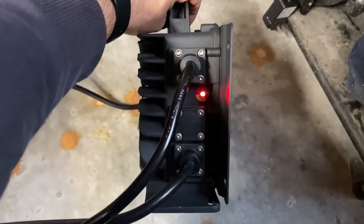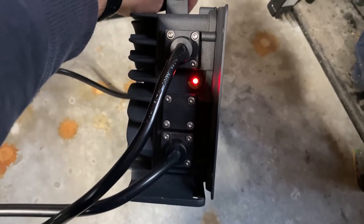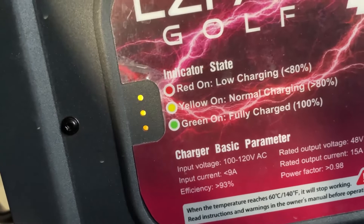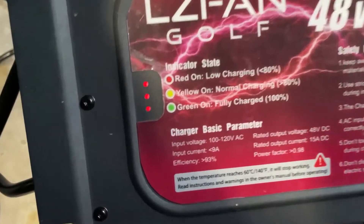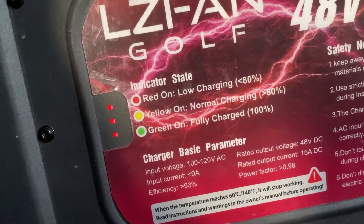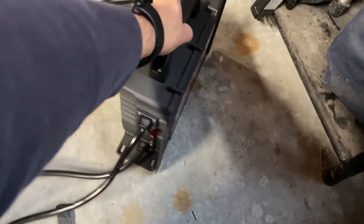Hey guys, I'm in the garage here charging the golf cart with the new charger. I just realized — on the side here there's a charging LED light that shows the status of what's going on with the battery, but also on the back there's another indicator light as well. It shows the battery status too. I didn't notice that before because we were outside and it was so bright, but now that I'm in the dark garage I can see it. So there you go — two spots with indicator lights.